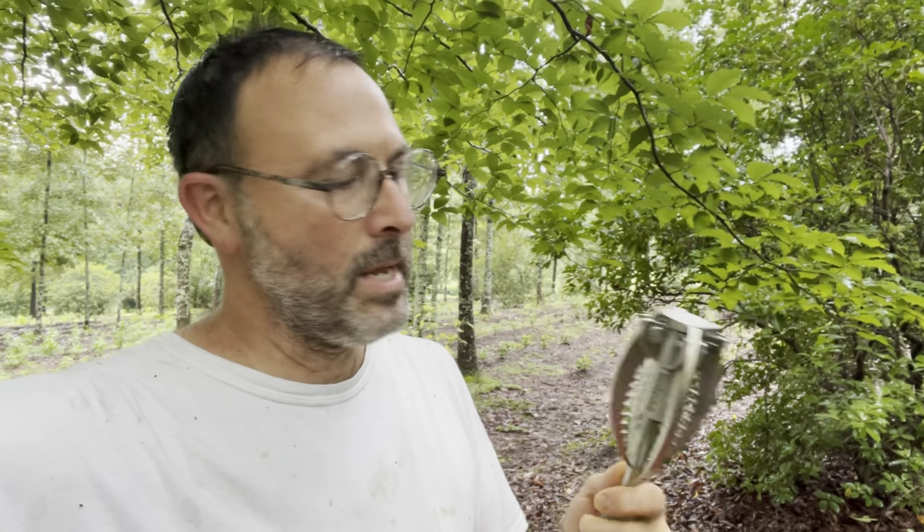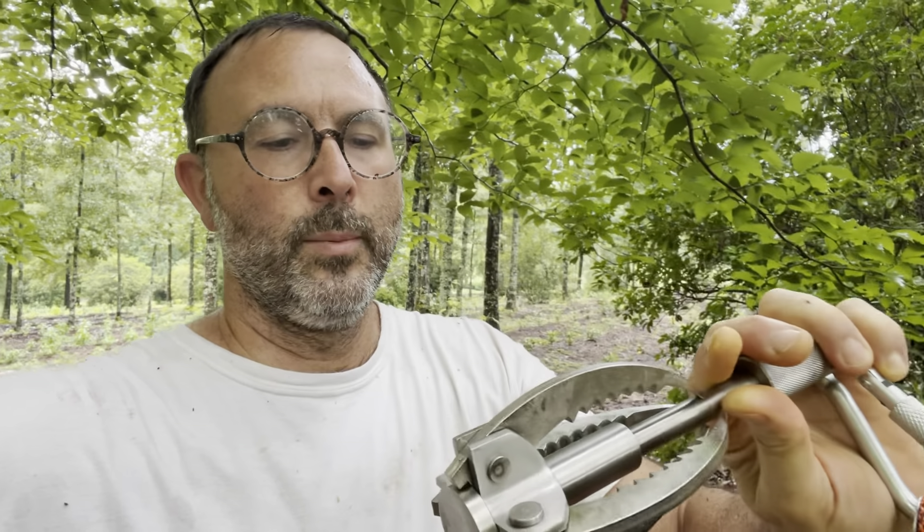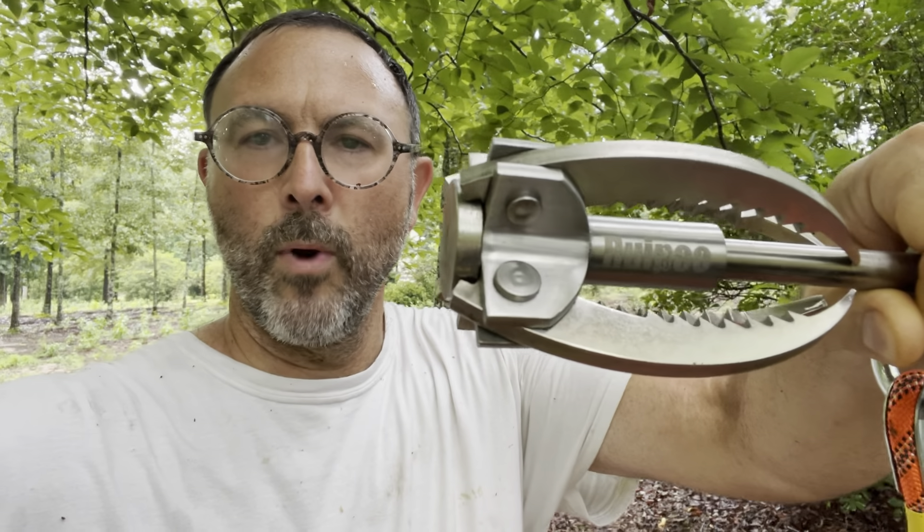Steve here with Table Rock Tea Company, back in the field today doing some clearing for a future planting of tea. Today is going to be a product review because I'm about to use this tool — the Ruipoo, R-U-I-P-O-O, grappling hook.